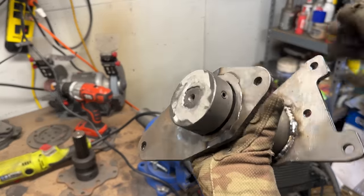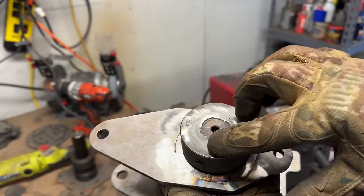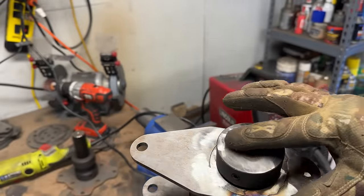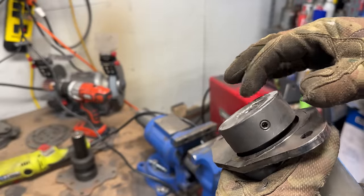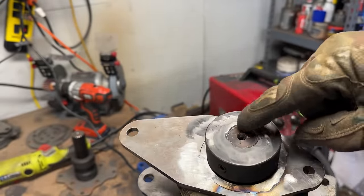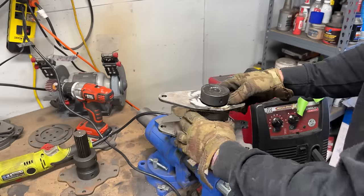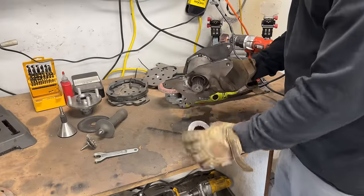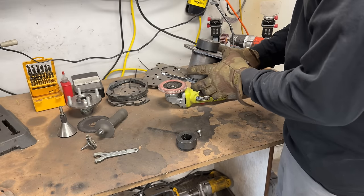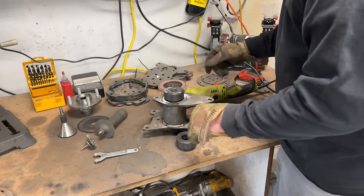I welded it and then ground it down smooth, staying away from the outside edge because we still need a reference for flat. There's a 30-second relief that was in there to give us room for welding, and you can see how much that helped penetration. We can still disassemble this because this hub isn't on there permanently — we just have to push the axle out. At this point you can choose to continue working with the axle installed or pull it out.